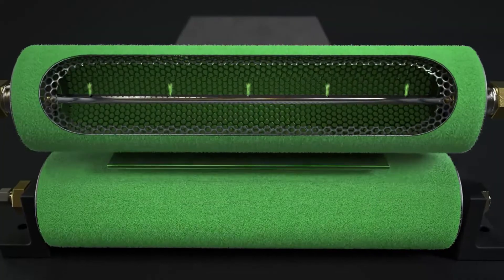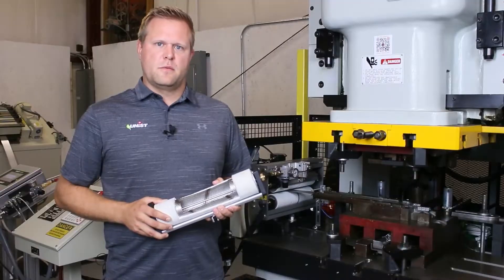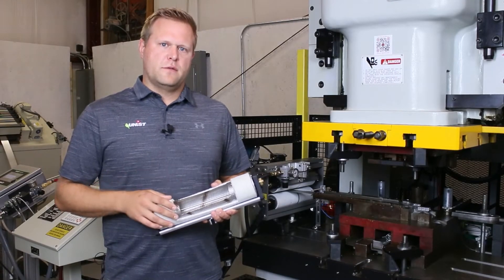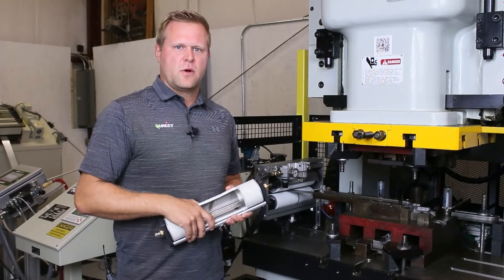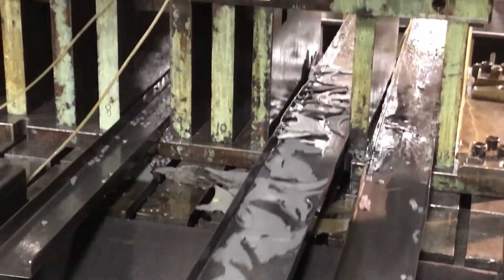The S2 features an internally-fed design. This gives us the ability to apply a very controlled and programmed film of lubricant. Also, with the internally-fed roller, it will only apply fluid to where the coil is making contact with the covers. The internally-fed design and the S2 roller helps eliminate the possibility of lubricants ending up on the bolster of your press or on the floor.